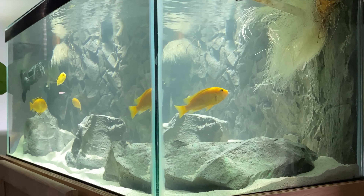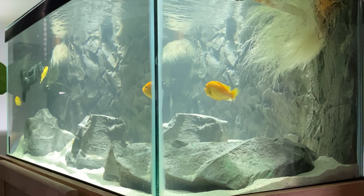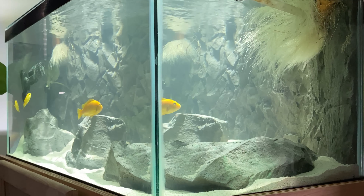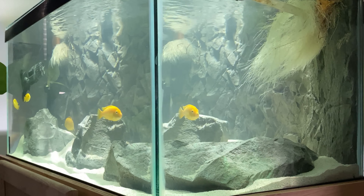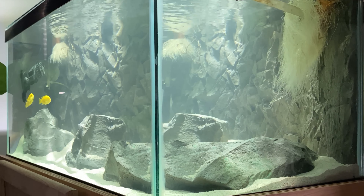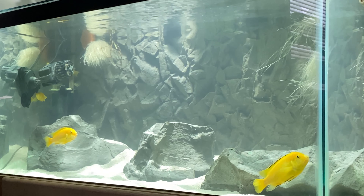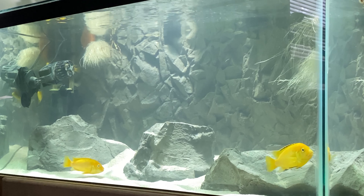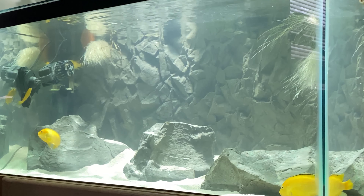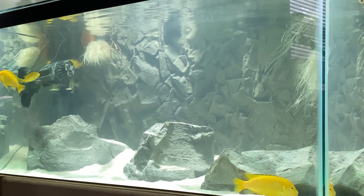Some of the pros of this background and rock combination, at least in a 40 breeder, is you get the sleek modern look. It's also kind of biotope-esque as I mentioned, and the rocks are super easy to clean. You can take them right out and there's no risk of breaking your glass because they're made out of this rubbery sort of material. They make the rocks sink by infusing what I assume is small pond rocks into the material.